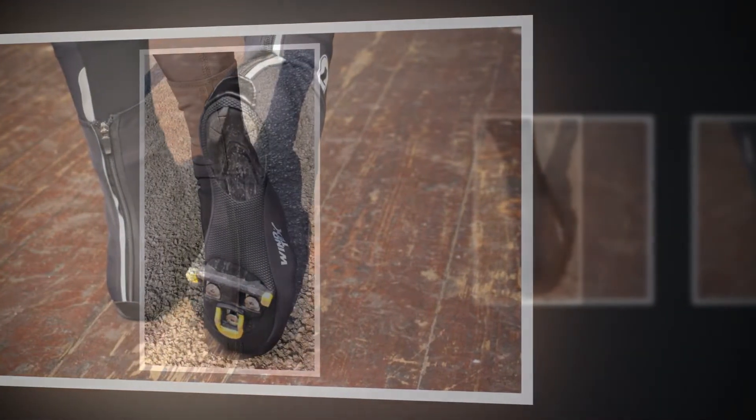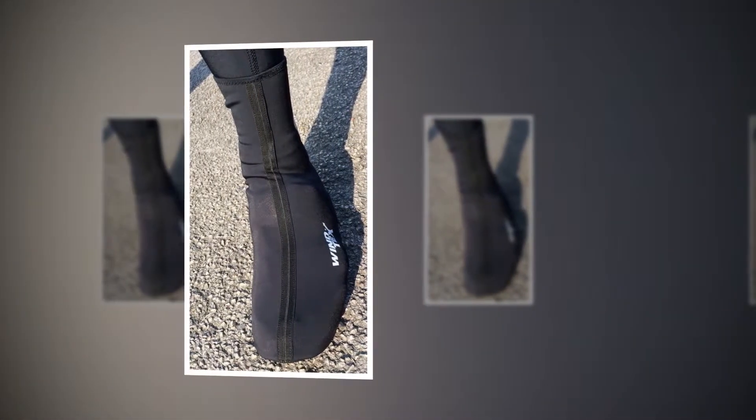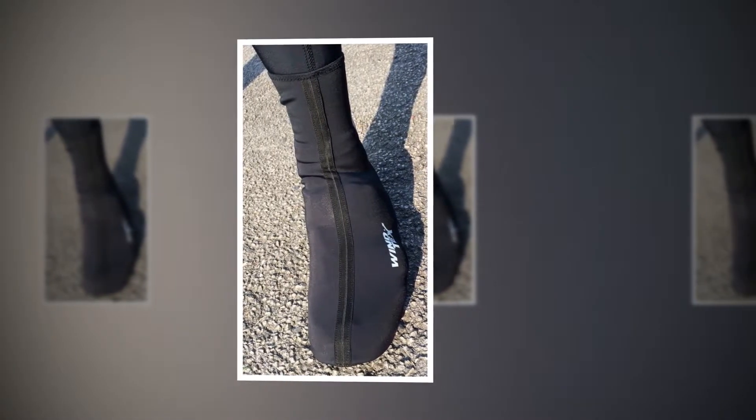The sole is made of a stronger material that is also dimpled for a bit of grip should the need arise. I've done a bit of walking around in them and to date there is no wear at the toe end, while the rear has a heel cutout to allow your shoe bumper to rest on the floor.